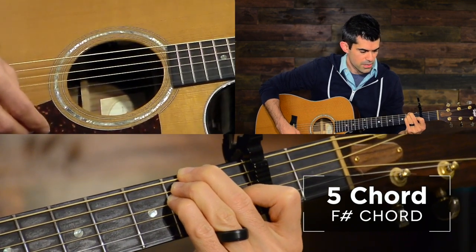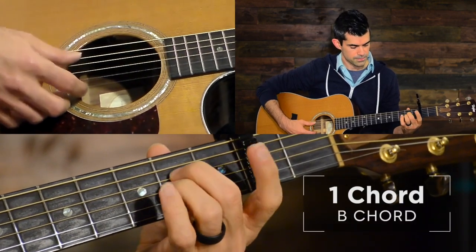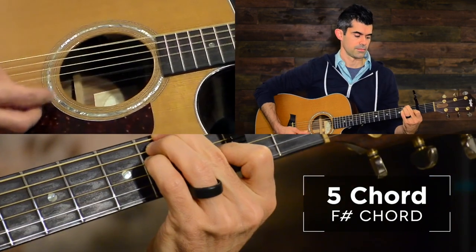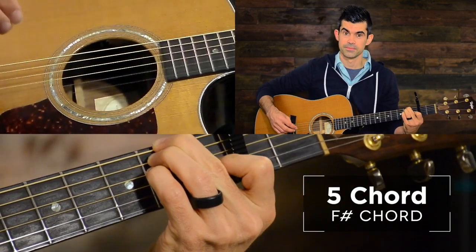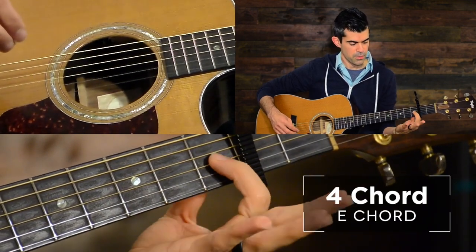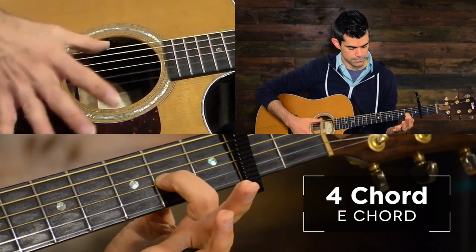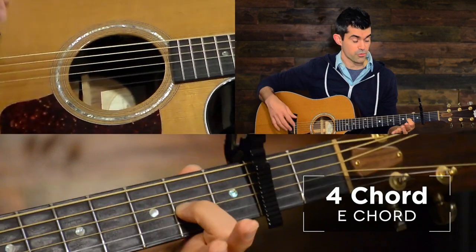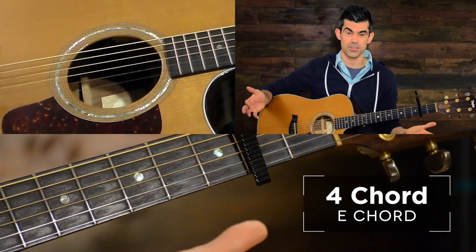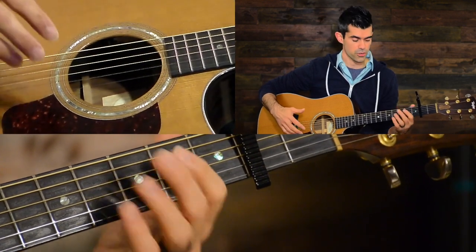So that shape is your F sharp chord, which is also your five chord. We've gone one, six minor, to five. And then we're going to go to four — this is a really cool chord. Just slide that pointer finger back to the second fret. So this is your four chord, which is an E. That's really all you need for the main part of the song. Those are your chord shapes.